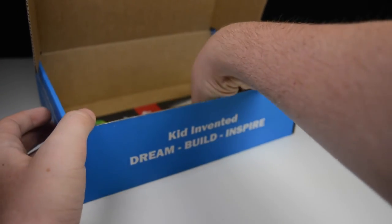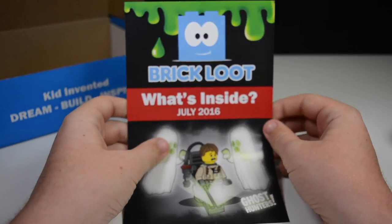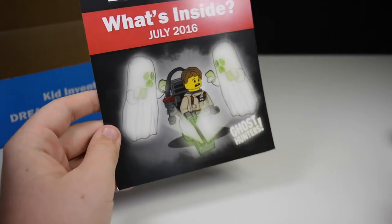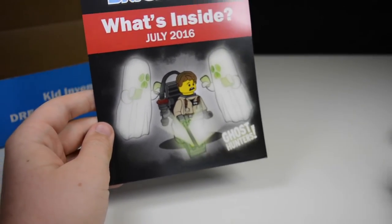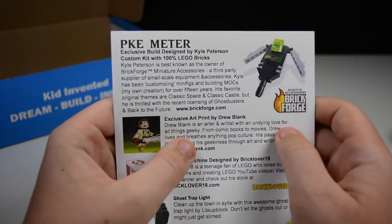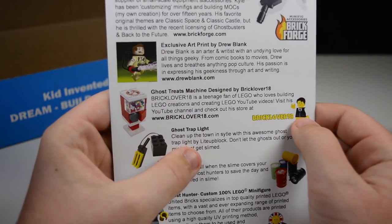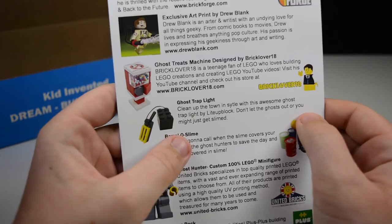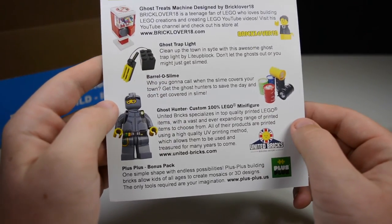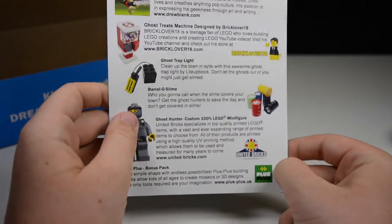The last thing in this box is the Brick Loot What's Inside card for July 2016. The advertisement on the front matches the sticker. On the back it's got the Brick Forge build, the artwork, the Ghostbusters Treats Machine by myself, the Ghost Trap Light, the Barrel of Slime, the Ghost Hunter United Bricks minifigure, and the bonus pack of Plus Plus, which is very nice looking.